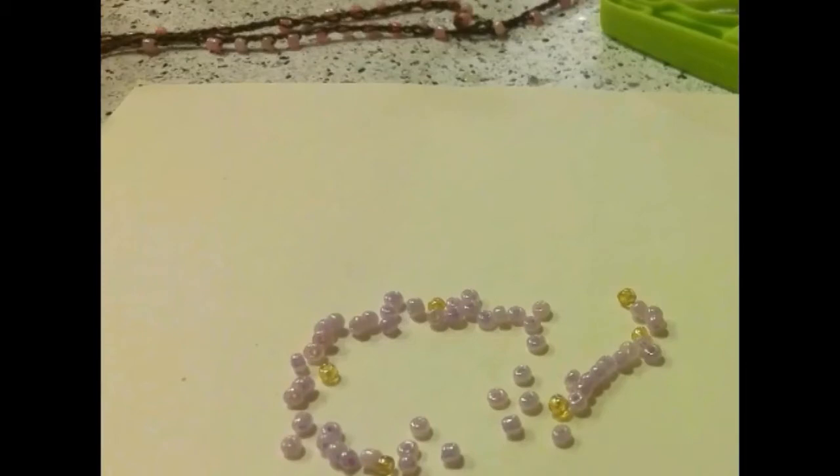So your first step would be to gather all your beads. You will need a total of 59 beads. I chose 53 to be pink and the rest, which is 6, to be yellow.